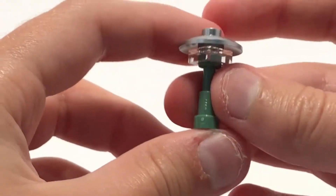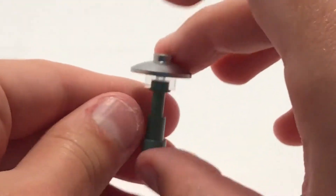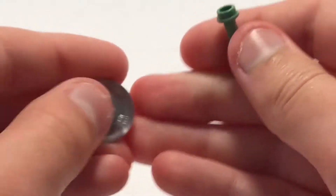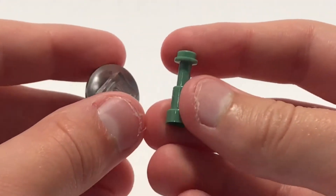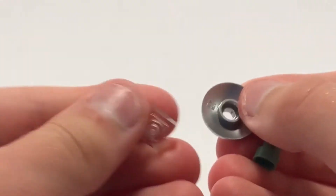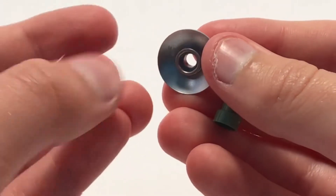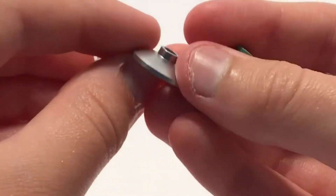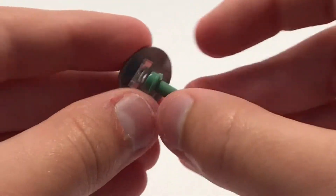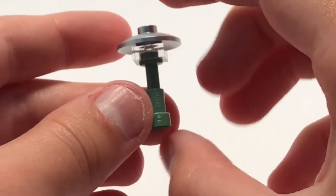This next one is kind of a small lamp post. I really think it looks good. We have a sand green piece — I don't know what these are called — and one of these transparent one-by-one plates, and then a disc. You just fit this under this and then place it there. That's this lamp.